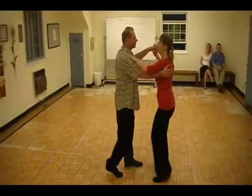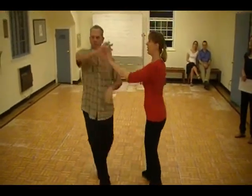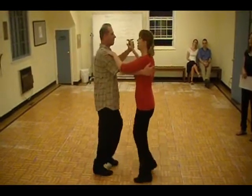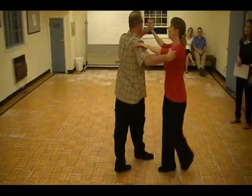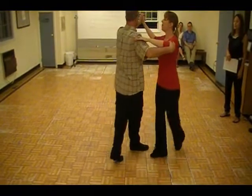Alternate. One. Quick, quick, two. Quick, quick, three. Quick, quick, four. Quick, quick, five. Quick, quick, six. Parallel breaks. Quick, quick, three. Quick, quick, four. Quick, quick, five. Backing out.